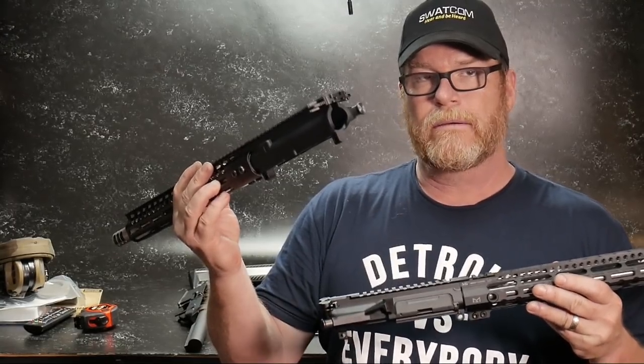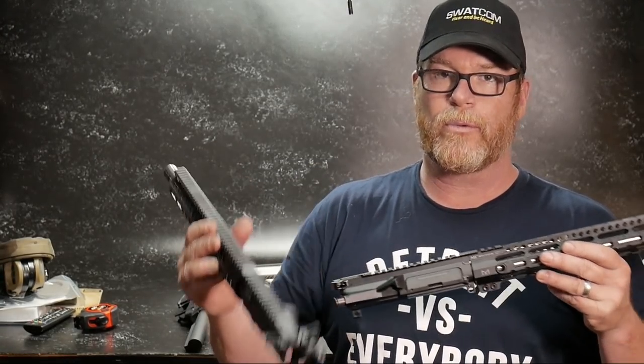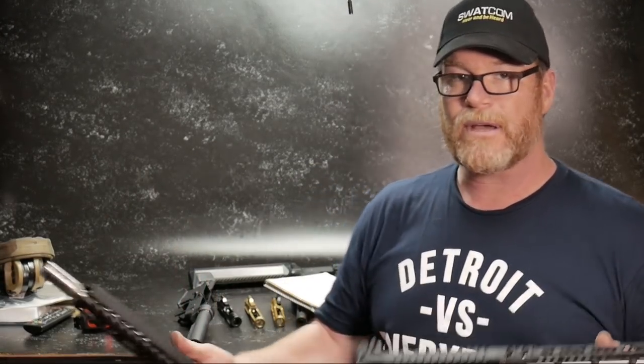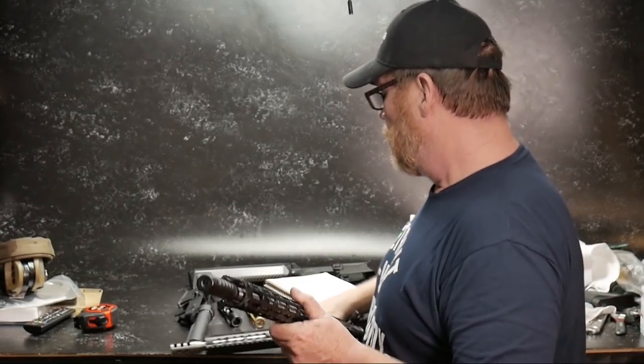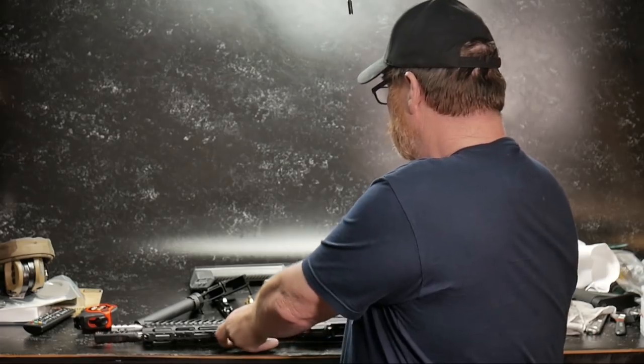That's going to be the upcoming video. One of the reasons I wanted to make this video is I just wanted to give you guys a prequel to what we've got coming up. I wrote those down, so we're going to talk about upper receivers.